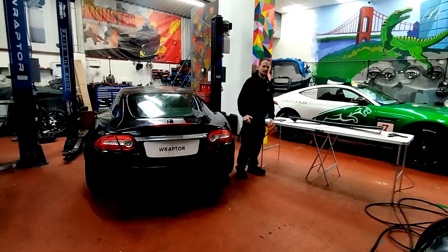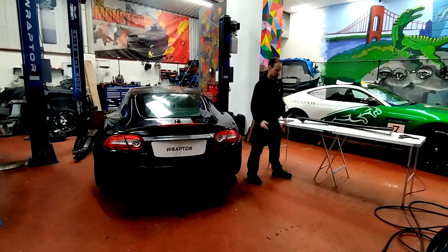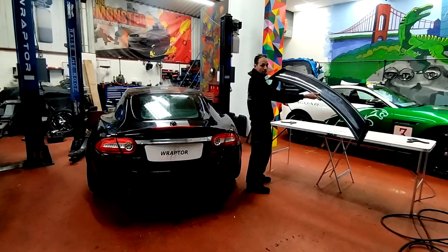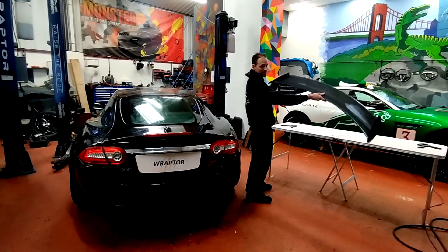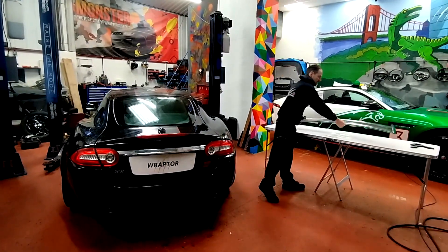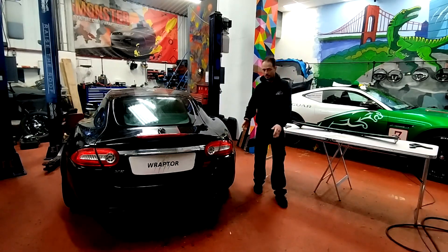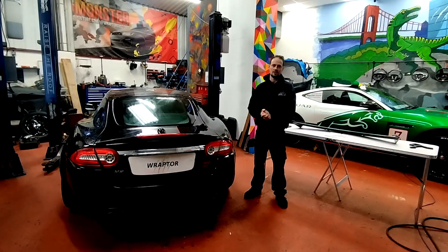Hi guys, you're watching Raptor Customs and we have a brand new product for the Jaguar XK. We have created a big wing — very exciting. This is a manual adjustable wing and we're about to show you how to install it on this lovely XKR.